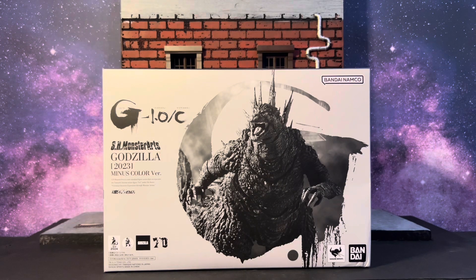What is up guys, it is Angel coming back at you with another awesome review. Today we got something I'm pretty pumped about because initially I did not get the original S.H. MonsterArts Godzilla Minus One, or the regular colored version — I missed out on that one.